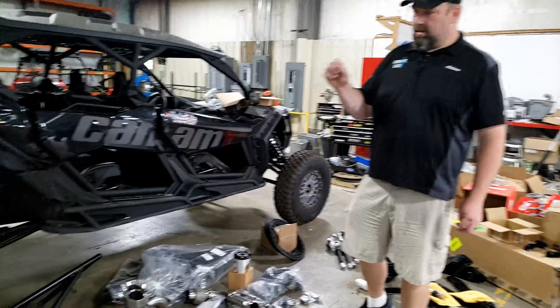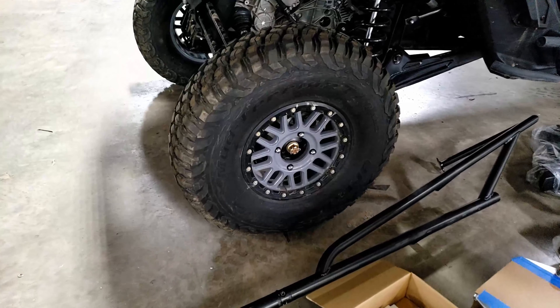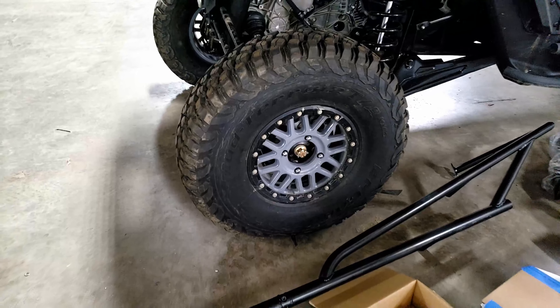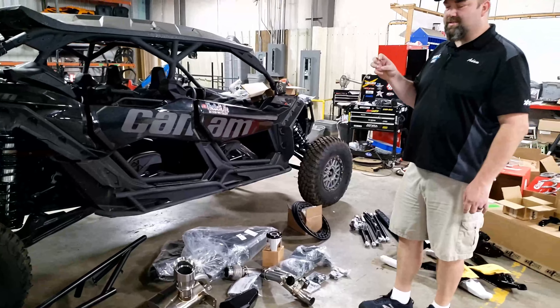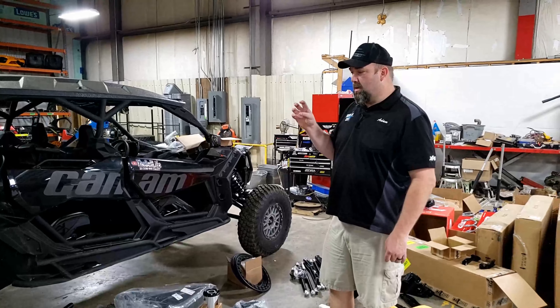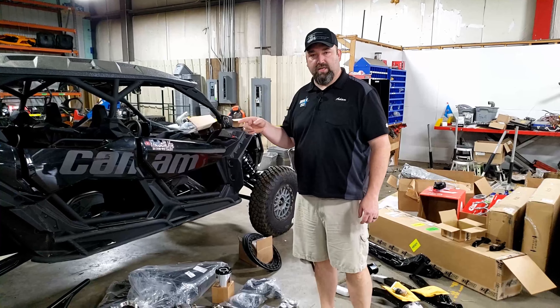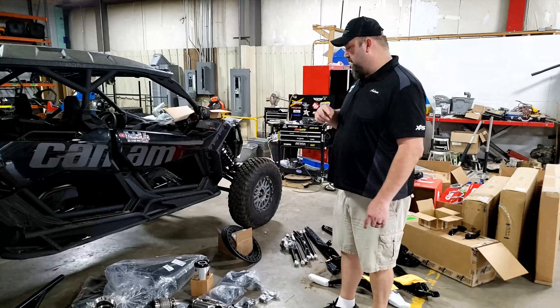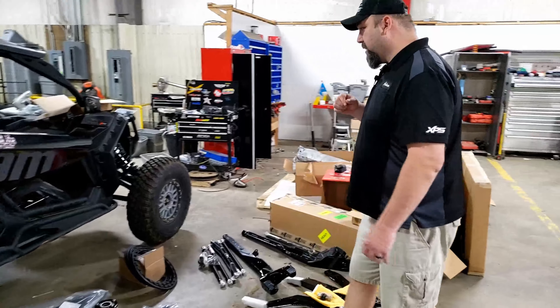Other body modifications include custom wheels and tires. The tires they're going with are 35s — it's a pretty brand new tire; they've been out in a 32 and now they're available in a 35, so you'll see that as the video progresses. The wheels are custom powder-coated KMCs to match the springs and other colors we're doing, which we'll get into in a minute.